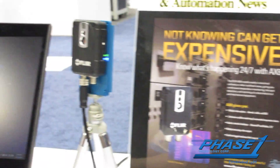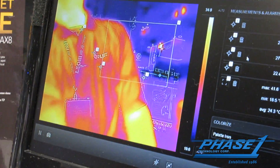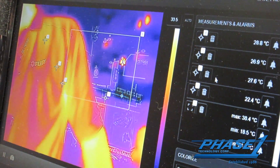You could put areas, you could put spots anywhere on the image. It has built-in alarming capability. It is calibrated all the way up to 300 degrees Fahrenheit.